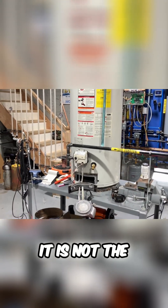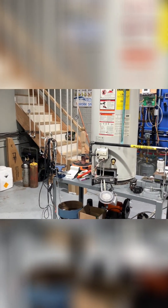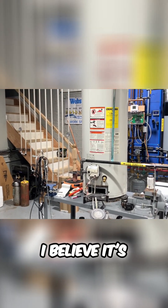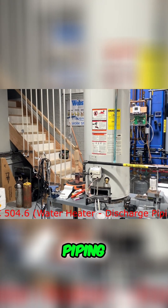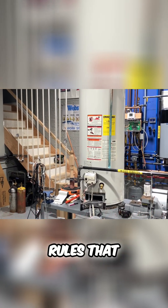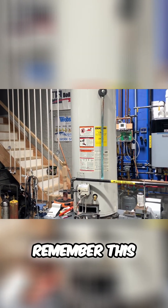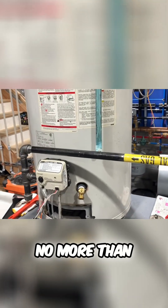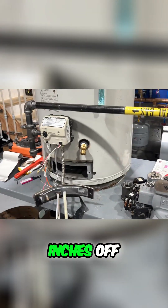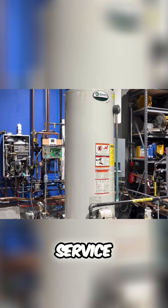It also needs to be noted that it is not the required length. Per the International Plumbing Code — I believe it's Section 504.6 — for water heater discharge piping, there are a lot of rules that apply to that pipe. But most importantly, remember this: it needs to terminate no more than six inches off the floor. Do your clients a service by providing professional service.